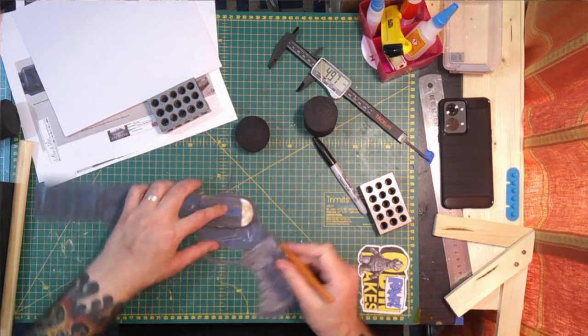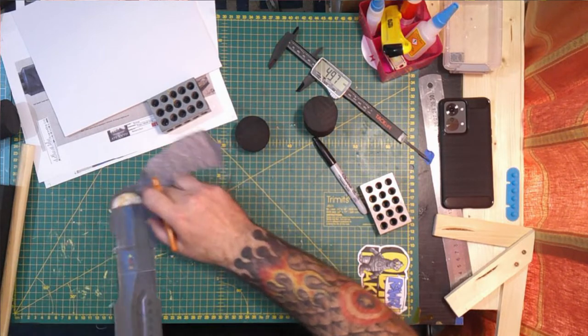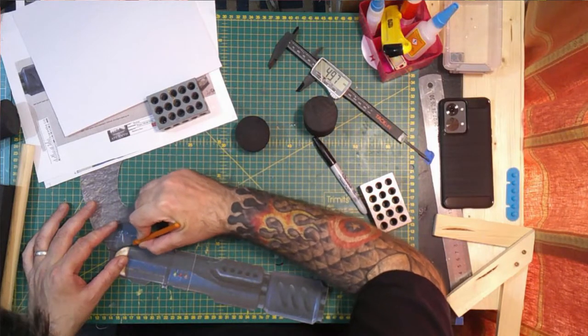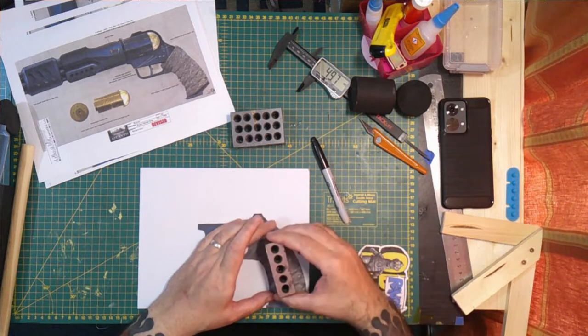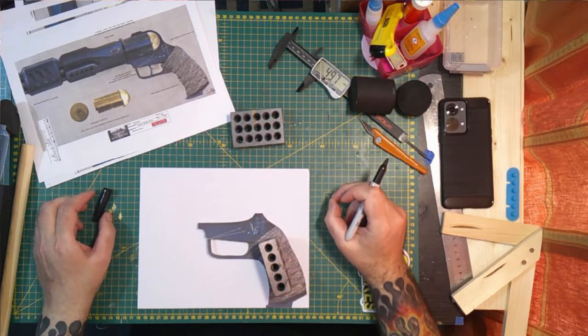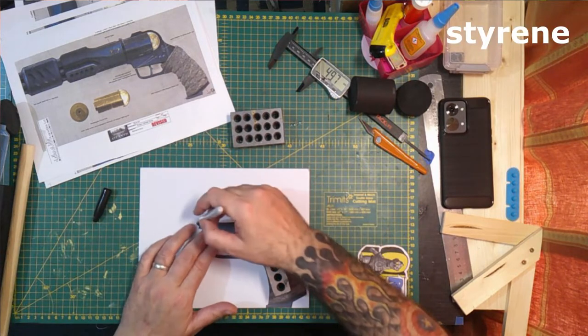This is going to sit in the middle of it and I want to cut this out first so I can adjust things later if needed. The last time I tried to cut out... what's this one called? PVC, I think it's PVC. A coping saw — this is going to be a nightmare.